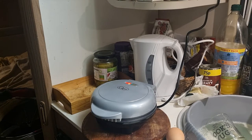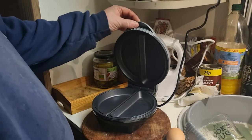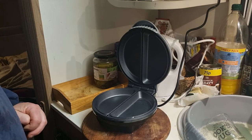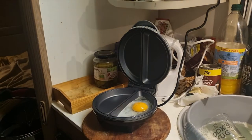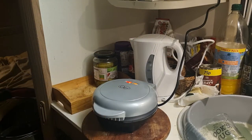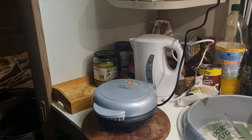Evening again folks, I've got the omelette maker on again. I thought I'd have a go with doing a fried egg in it. Let's see how it goes. And there we go folks, there's the egg in it. Let's shut it down and see how it goes.